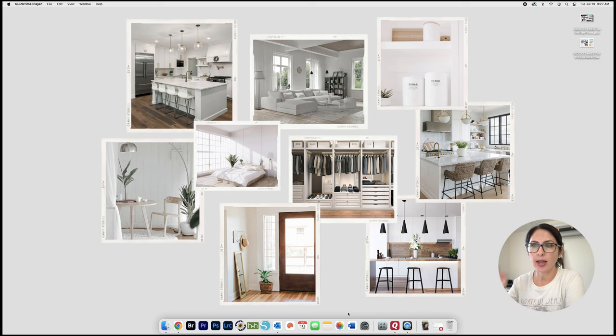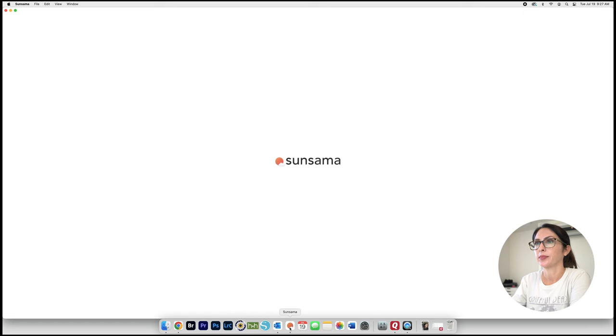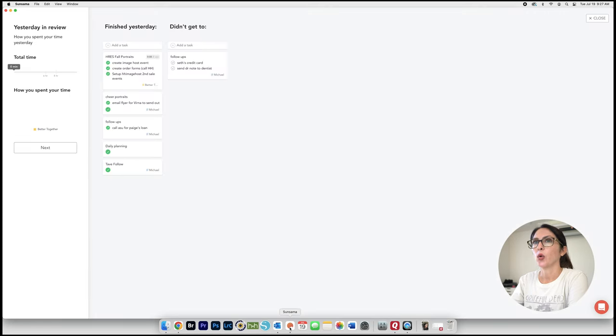It is the next day now — I tried to do a screen recording and it was a total fail, so I'm trying again. When you open Sansama at the start of the day, you have a daily review. It clocks your time — I don't use it to clock how long I do things yet, but that option is available. It shows everything you finished yesterday in the left-hand column, and over to the right are things you didn't get to.